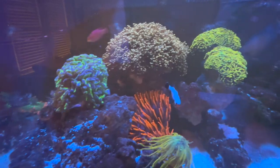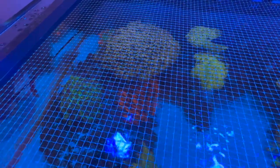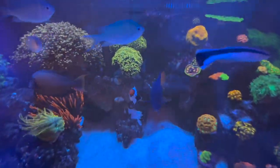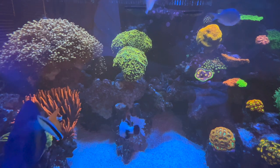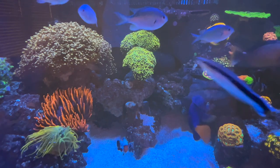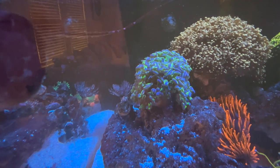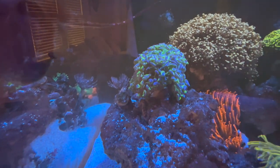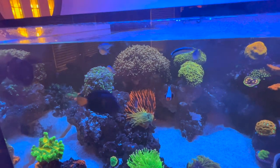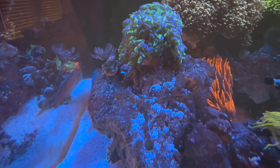The euphyllias are massive back there — you see the Black Widow. One of these days I'm gonna do a dedicated top-down shot so you can really get an idea of how big this one is. This one has broken off into so many different colonies — I've fragged that gold hammer so many times. A couple months ago I traded in about 10 heads to one of my LFS's. The Splatter OG — this thing has been with me so long. The less flow, the happier he is, so I've got him in the corner just like my other euphyllias.